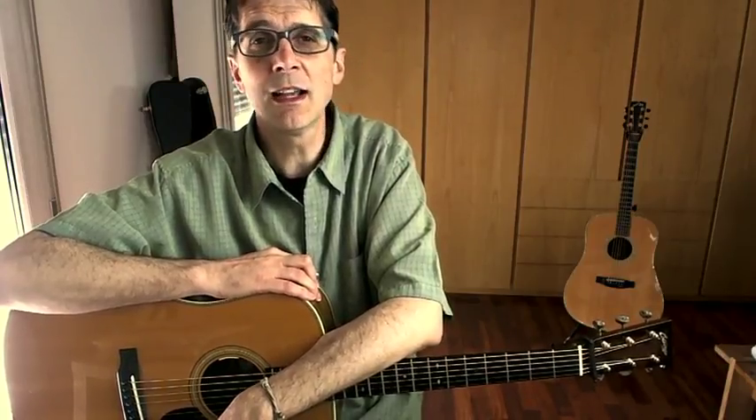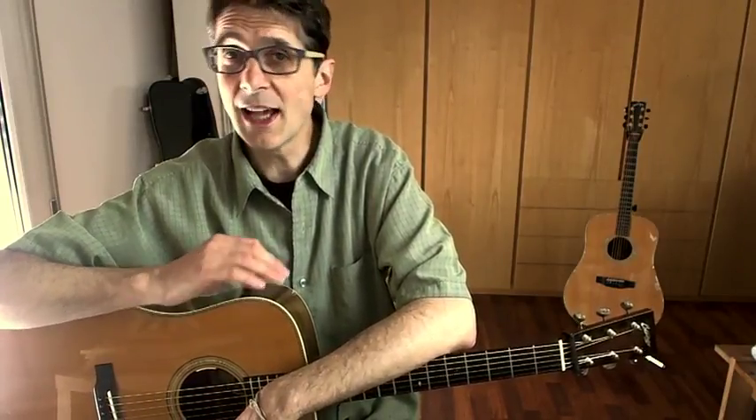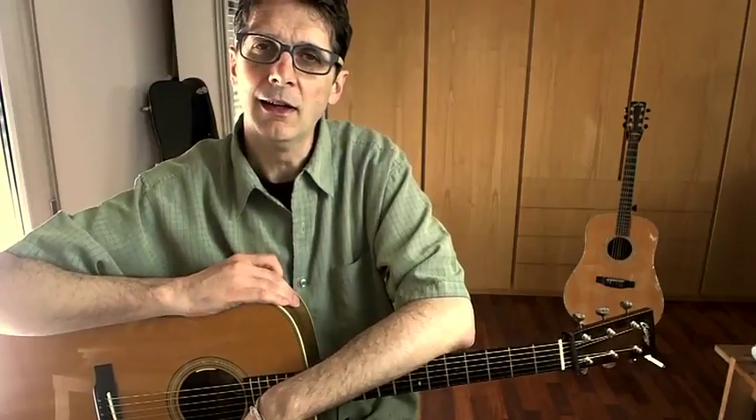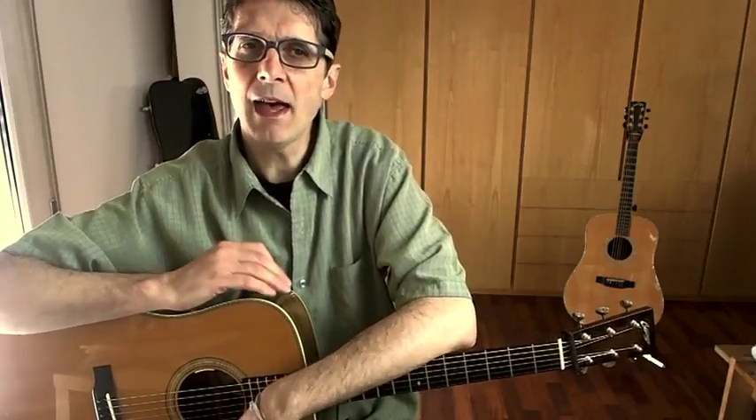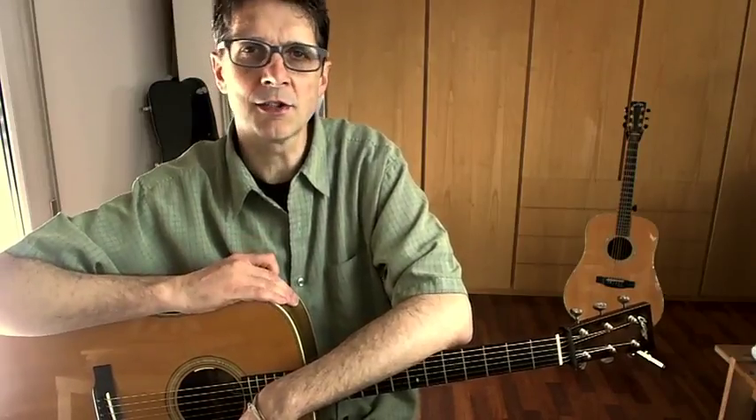We'll dig into backup, fiddle tunes, Carter styles, cross picking, floating, scales and licks. I'm not a big fan of exercises — I prefer to learn how to play songs, and this is exactly what we will do here. Knowing songs is the best way to learn new ideas, new skills, new fingerings, licks, chords and strumming patterns.